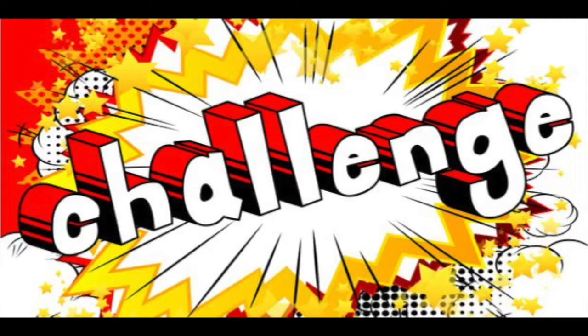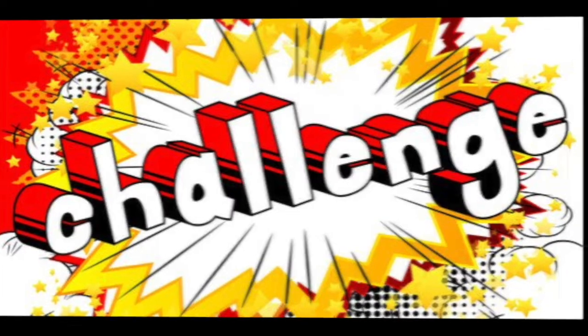This week we challenge you to find a new way to make art. Here are some examples of what you could do.